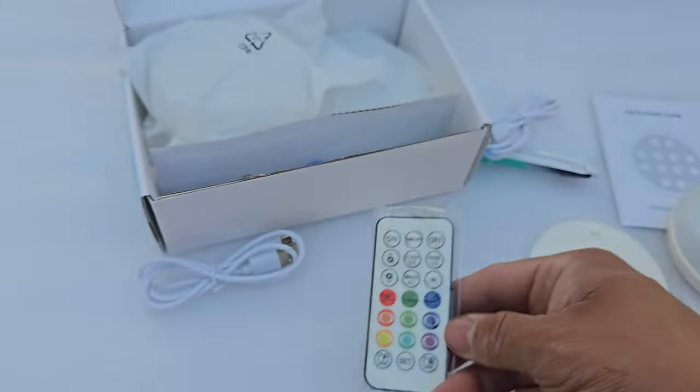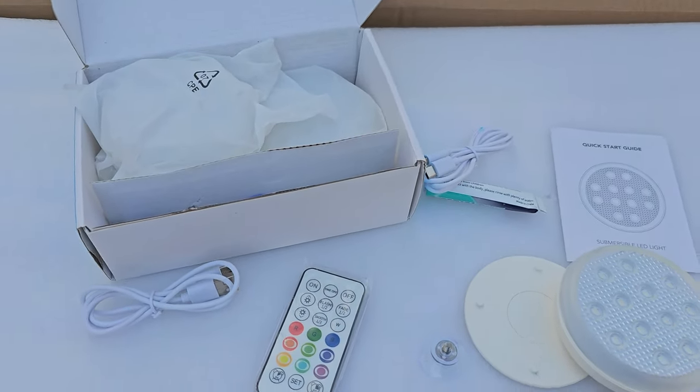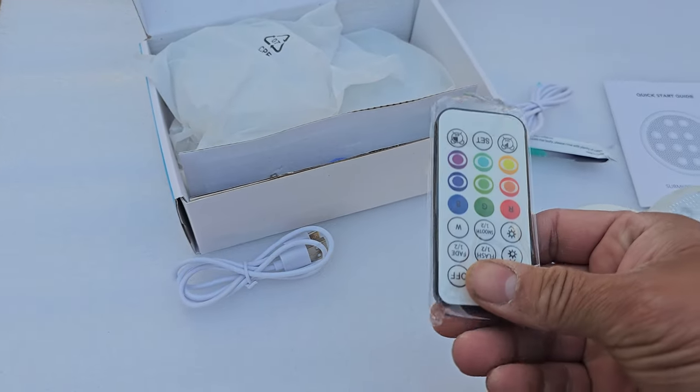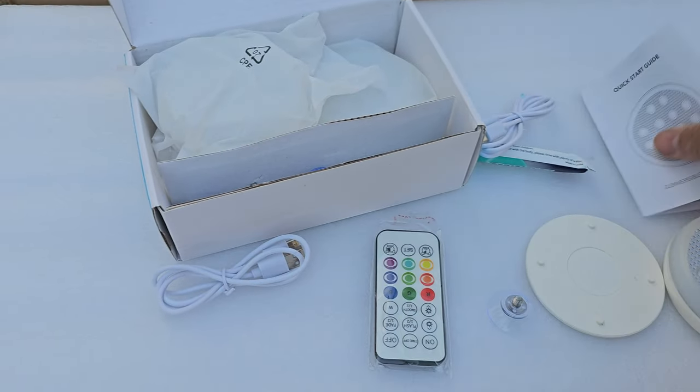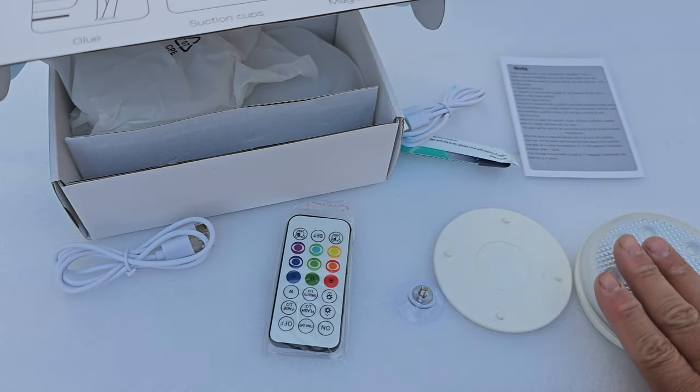They also give you a remote control to control all the lights. We're going to set these up and see how beautiful they look at night and see how they work. We're going to use these on the above-ground pool, and of course give you a quick guide on how to set the whole thing up and what's required.